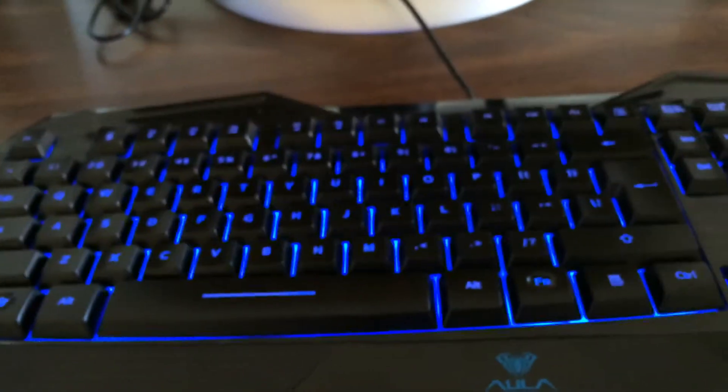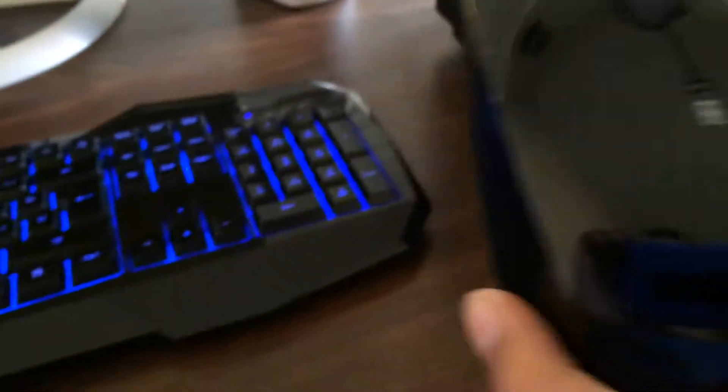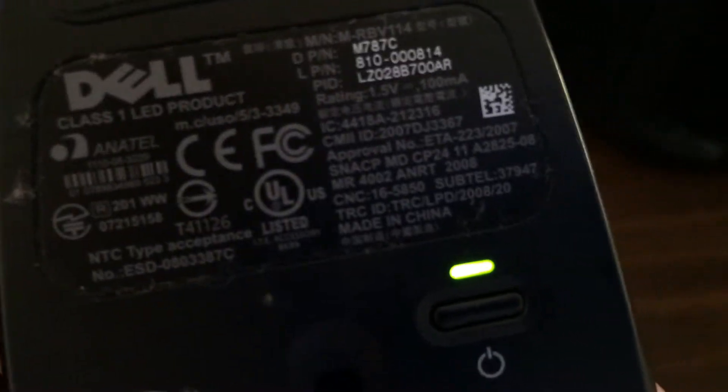There's my keyboard right there. It's an Ola keyboard that lights up three ways. Of course, you'd know. This is a mouse — it's a Dell mouse.